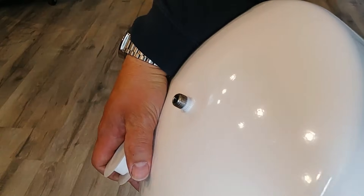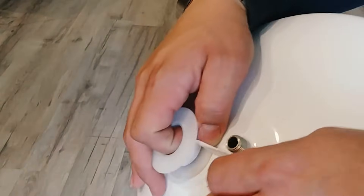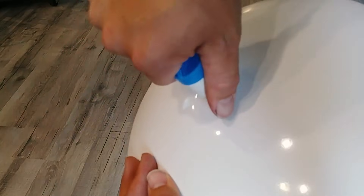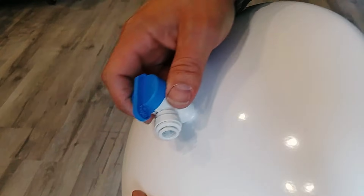We're going to attach the valve to the top of the tank here now, and we're going to use a little bit of Teflon tape to seal the threads. You usually like to go around about four or five times. You only need to hand tighten this — don't get out your tools to wrench on this, because if you do, you can end up splitting this plastic fitting.